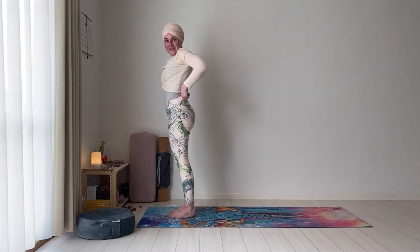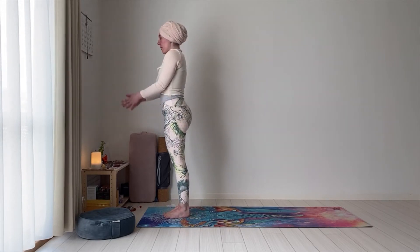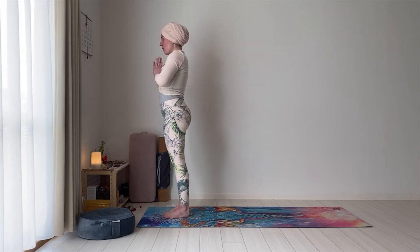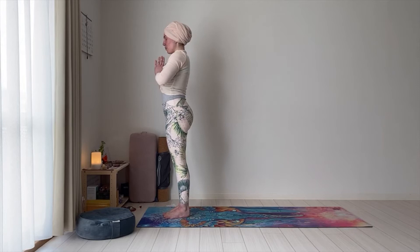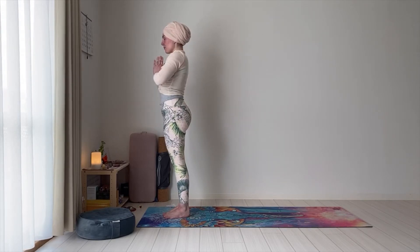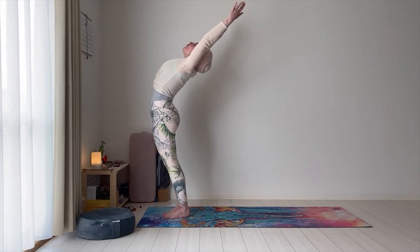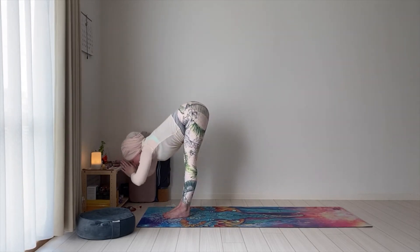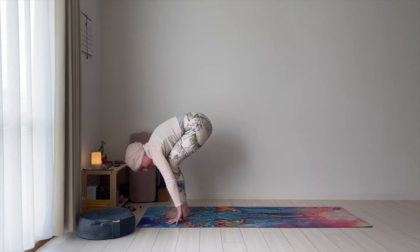Make sure you are standing at the top of your mat. Feet are together, hands are in prayer in front of the heart. Tuck the tailbone in and ribcage in, drop the shoulders. Take a moment to connect with your breath here. Inhale — arms up — and gently arch. Exhale — spine stretch — fold forward all the way. Hands by the sides of the feet. If you cannot touch the mat, bend the knees — your hands should be on the mat.